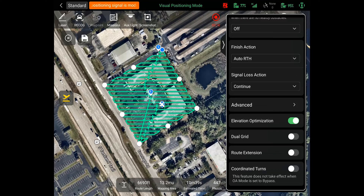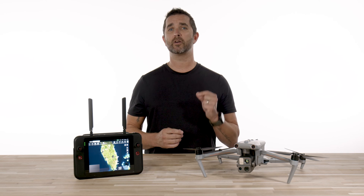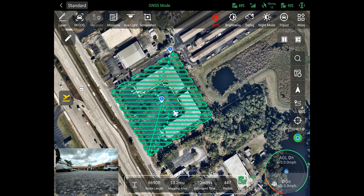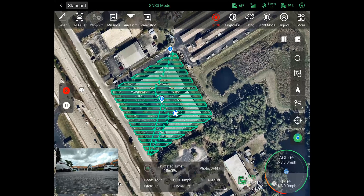Once you have all of your mission settings, simply collapse the side menu and press the yellow aircraft button on the left hand side to start your mission. Make sure you have a fully charged battery on the drone and the remote. At the bottom of the screen you will see the mission time and statistics, including the route length, the mapping area, the estimated time to complete the mission, and how many photos the drone will take.